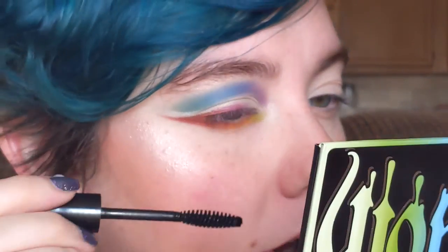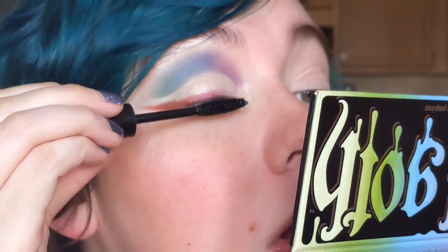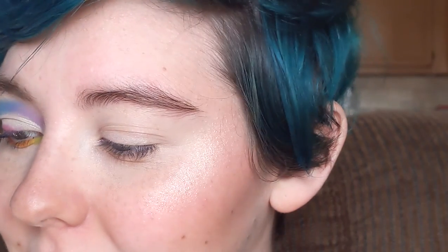I'm going to go in with some mascara real quick, and then I'll decide if I want to do falsies or not. I don't know if I'm doing falsies. I'm going to go do the other eye and by the time I come back I will have decided, so you will know if I am doing falsies or not. Be right back.